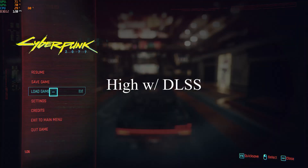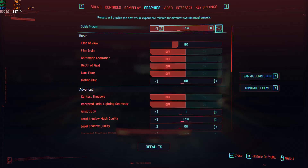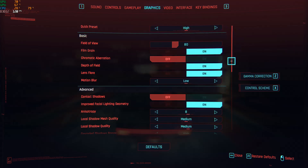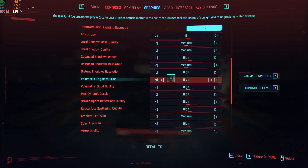This is high settings with DLSS quality turned on, so it is an improvement over high. It more consistently stays in the 40s, but still kind of low.